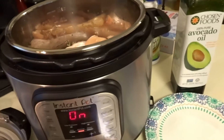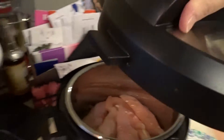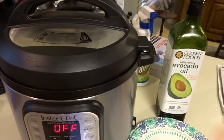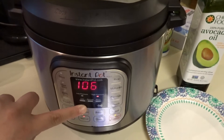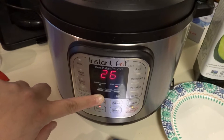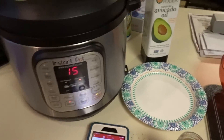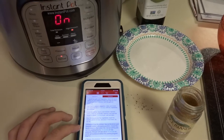And then we take this to pressure — cancel that out — and then we're going to add the lid, close it, make sure it is in the sealing position, and it is. Then we are going to select manual and cook for 15 minutes at high pressure. The recipe says it'll take about 10 minutes to come up to pressure, and then it'll cook for 15 minutes after that.